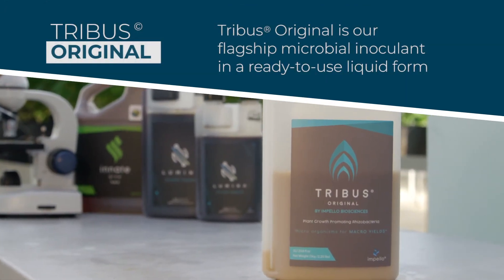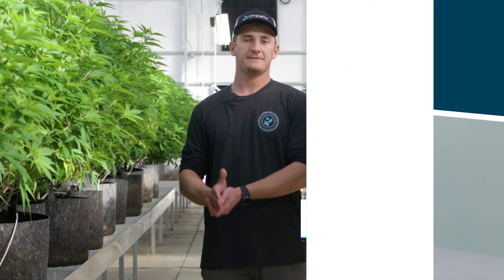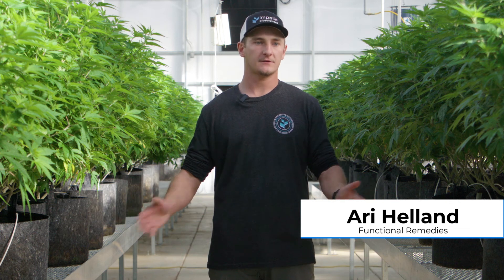I'm always like, 'You've got to try it, you've got to try it — it's one of the best products out there.' You're not getting as many CFUs out of any other product, or as efficacious of a product, as you do with Tribus Original by Impello Bio.